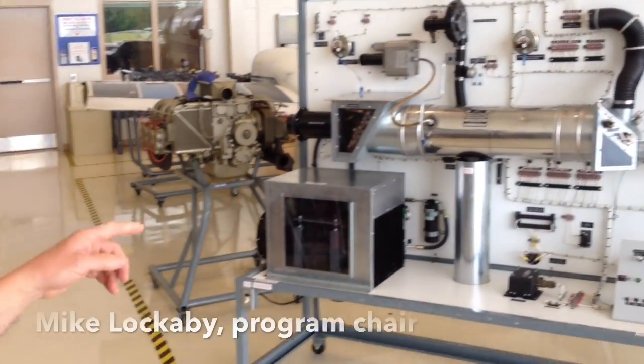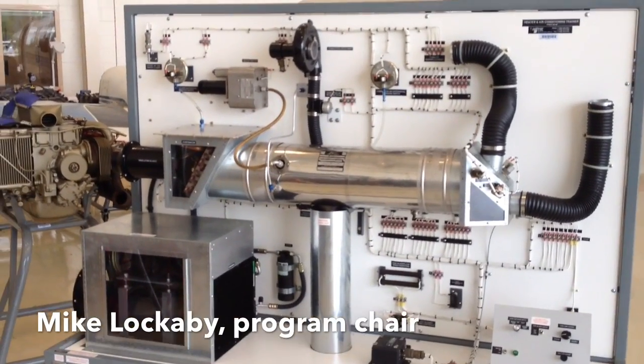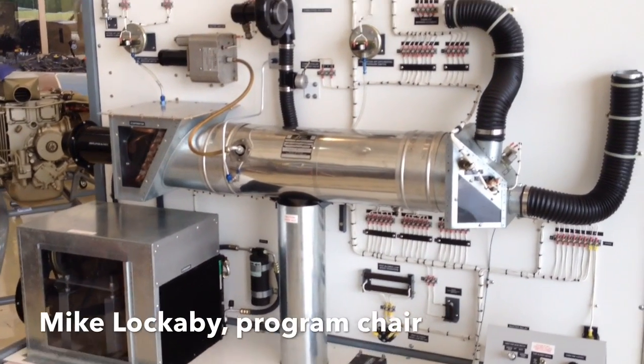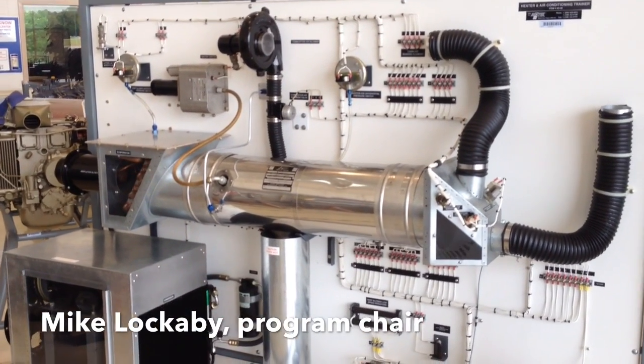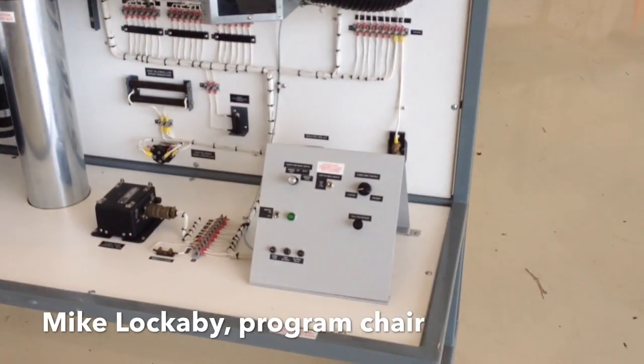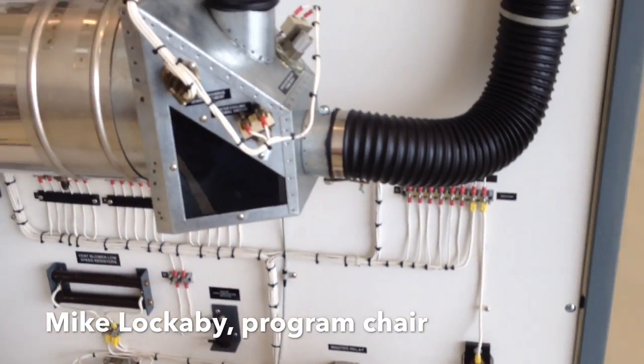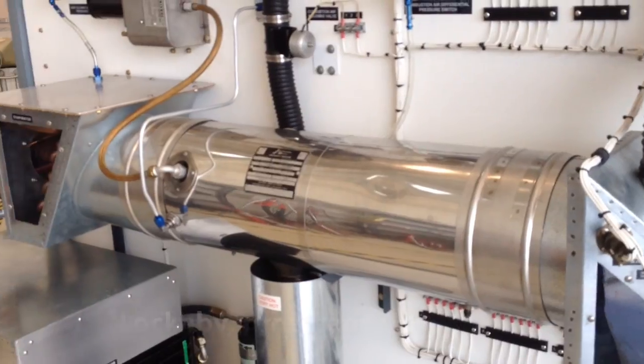This is our heater and air conditioner trainer. It allows us to train on the whole system that's in the aircraft on one board. Rather than have them run all over the aircraft trying to find different components, they get to see everything in one place. Then we take them to the aircraft and troubleshoot on the aircraft.